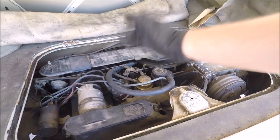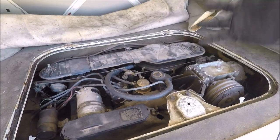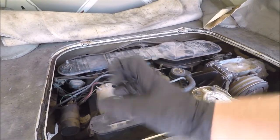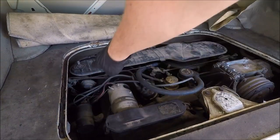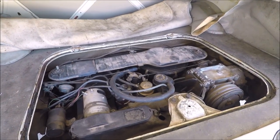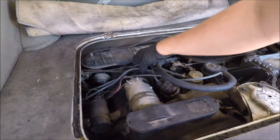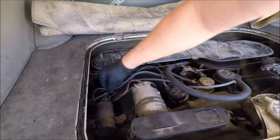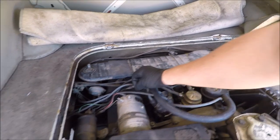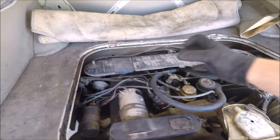I wanted to replace the condenser and the points, cap, rotor — the whole bit. I've got new wires, new plugs, everything to do the tune-up that the car really needs. It's looking like we might run into some issues along the way. I did get another coil — because this is a six volt car, it's our only six volt car, so I wanted to have a spare. Some of the wiring is crispy, and the condenser wire has been extended, which could be part of our problems.